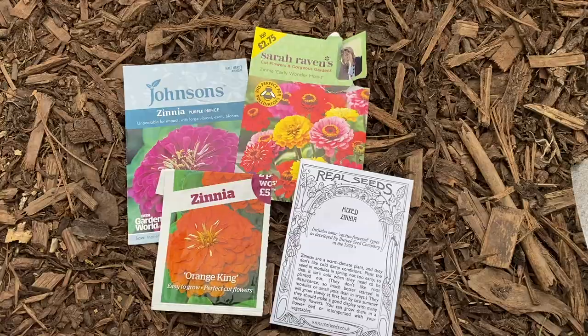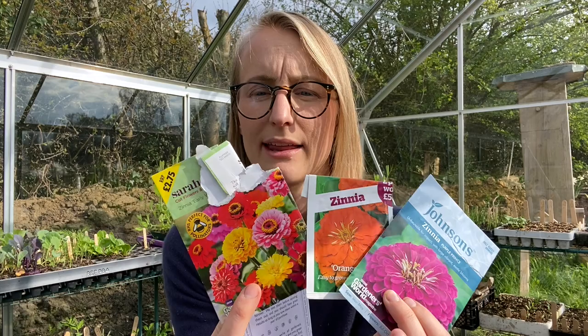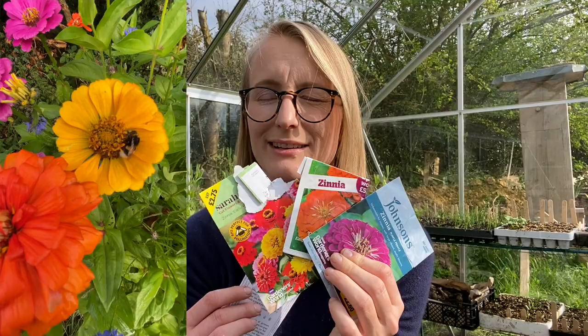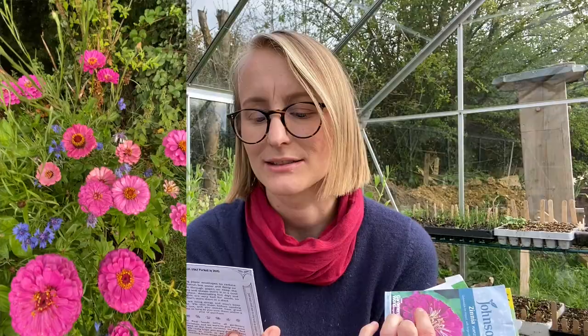Zinnias is something I discovered I love last year. I grew this packet together with two others and they made absolutely gorgeous colour combinations together — absolutely gorgeous. I grew them in my little old rusty wheelbarrow together with cornflowers, and the blue really set off those dual colours towards the end of summer. I was so happy with that. I've ordered another packet to add to my mix, which is another mixed zinnias that includes some cactus flower types as well, so it'll be interesting.